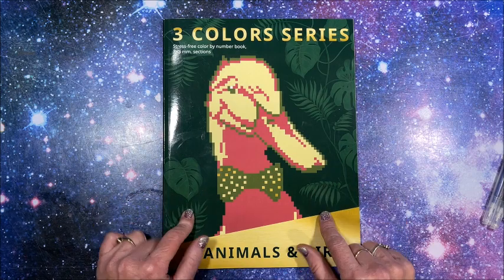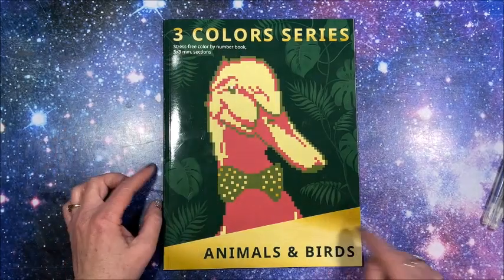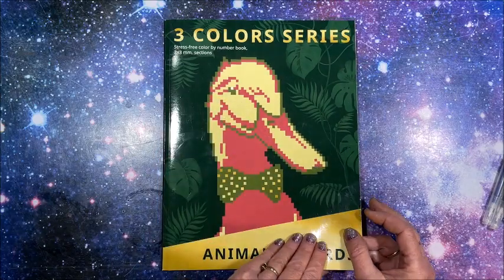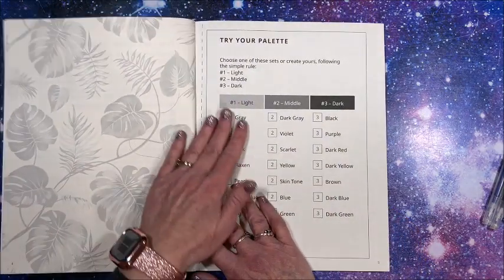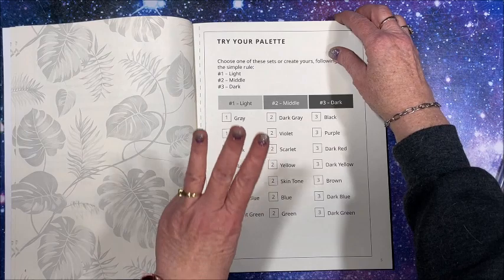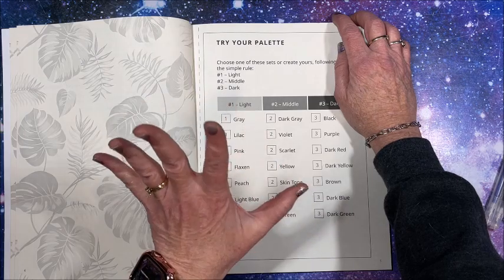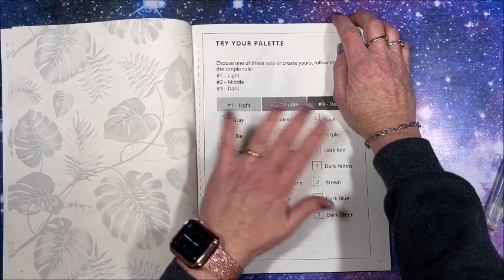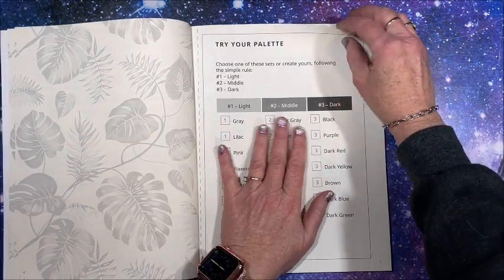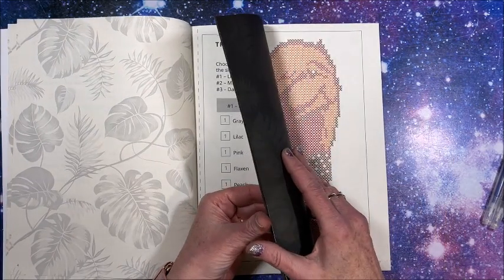I'm coloring out of one of Belba Family's newer books in their Three Colors series — this is the Animals and Birds book; I'll link it below. If you're not familiar with these three-color books, it is color-by-number with only three numbers. You pick a light, a medium, and a dark: light is number one, middle is number two, and your darkest is number three.